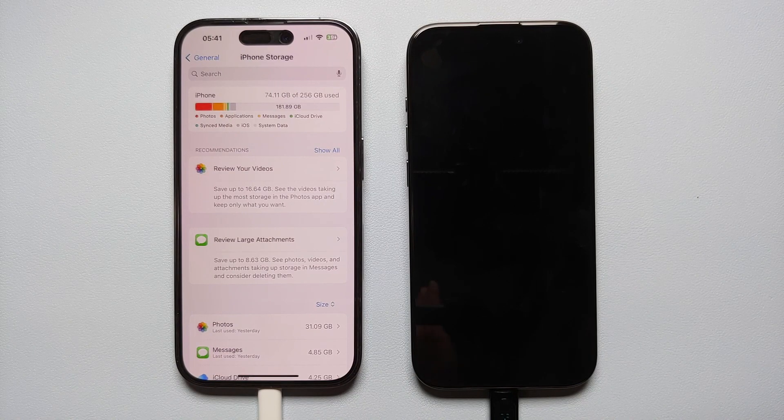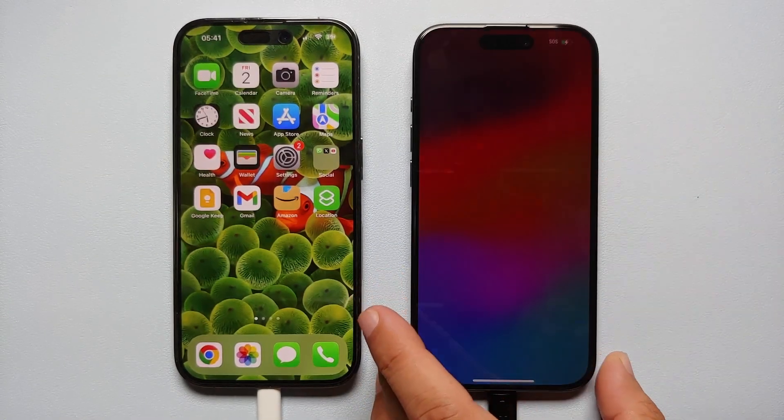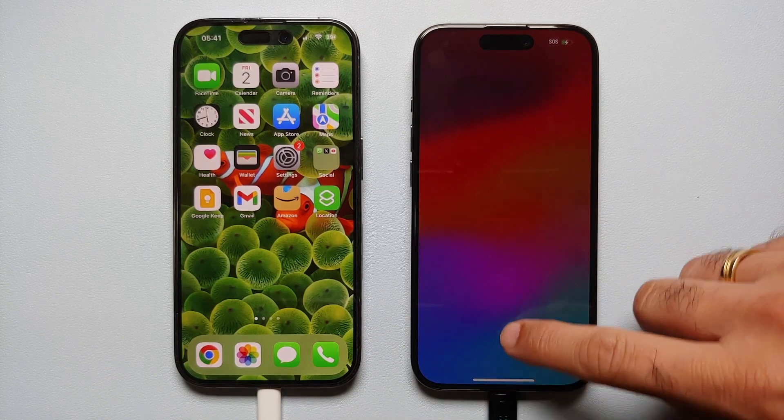Of course both phones either need to have the same amount of storage, or the new one can have more storage than the old one. The iPhone 15 Pro has now been factory reset successfully — we're on the Hello screen, so swipe up to open.